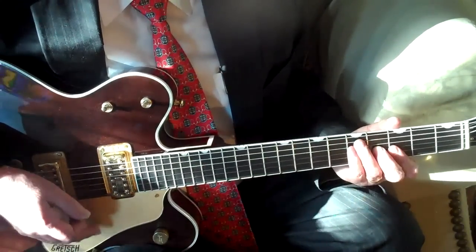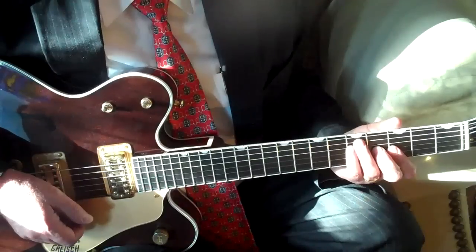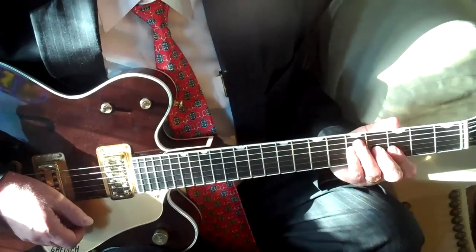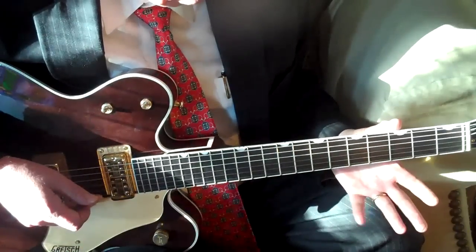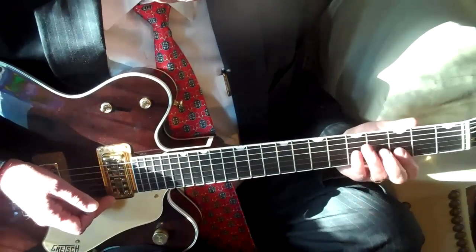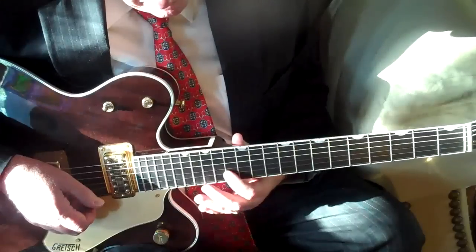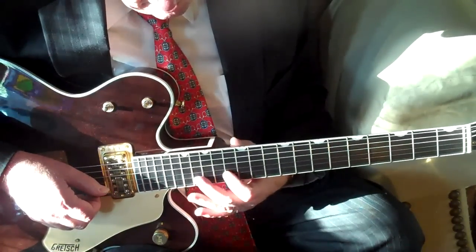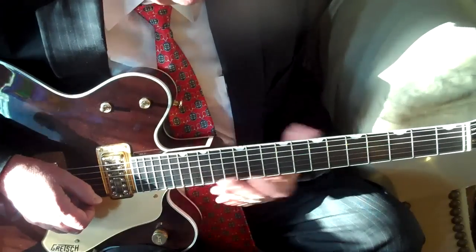On the fiddle, of course, the fiddle has a lot of ring and sustain to it. It's pitched higher than the guitar, and the high E string on the fiddle is an octave above the high E string on the guitar. So even if you were playing the same notes as a fiddle, you'd be playing it on these short string lengths up here, and it just wouldn't sound the same.